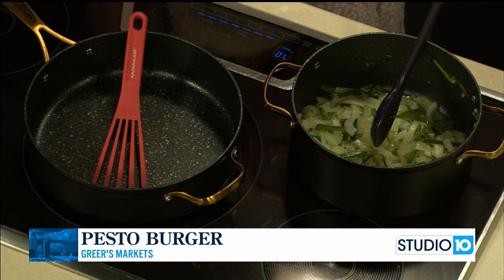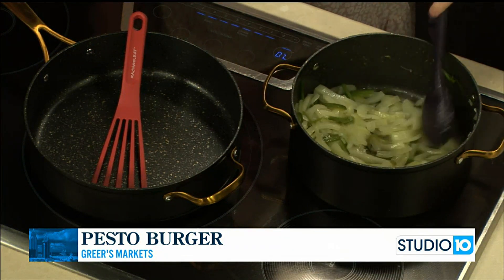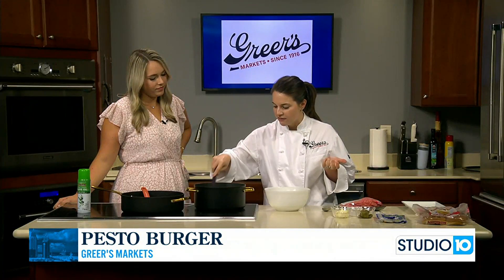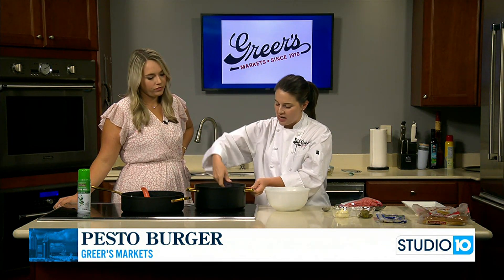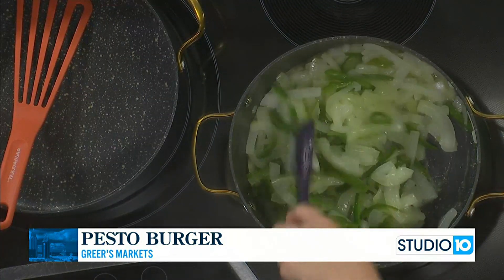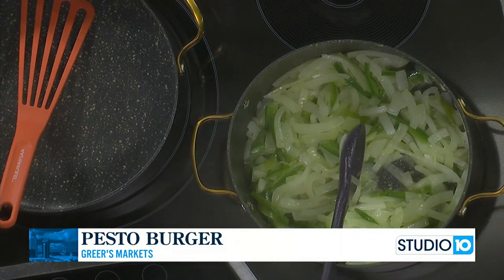We started with two tablespoons of butter, then sliced up two large sweet onions and three large jalapeños. We added a teaspoon of salt and a couple of teaspoons of sugar, and we have them over medium heat — medium-high if you feel like you're not getting anywhere, just not super high. As you can see, they're already starting to cook down. I think they've been on for about 10 minutes, and I like to cook mine for about 45 minutes.